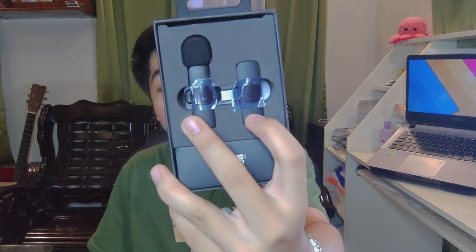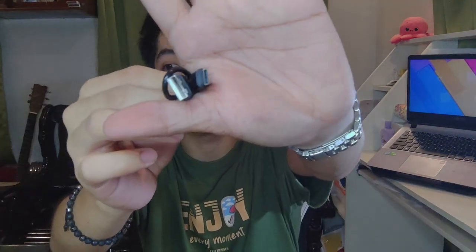Upon opening the box, the product itself is immediately visible. We have the microphone and the adapter. It comes with a USB cable, and this USB cable is USB Type-C. It also comes with a user manual so you can better understand the product.